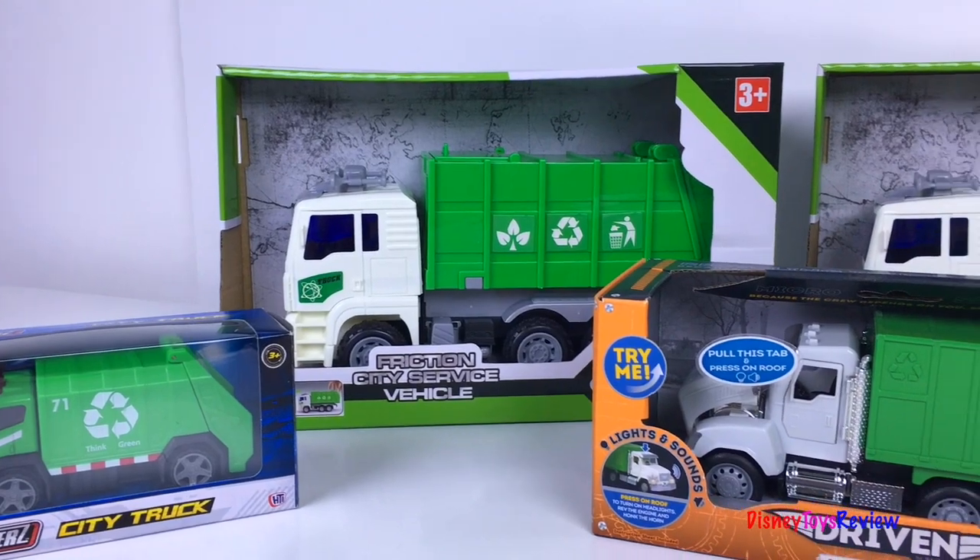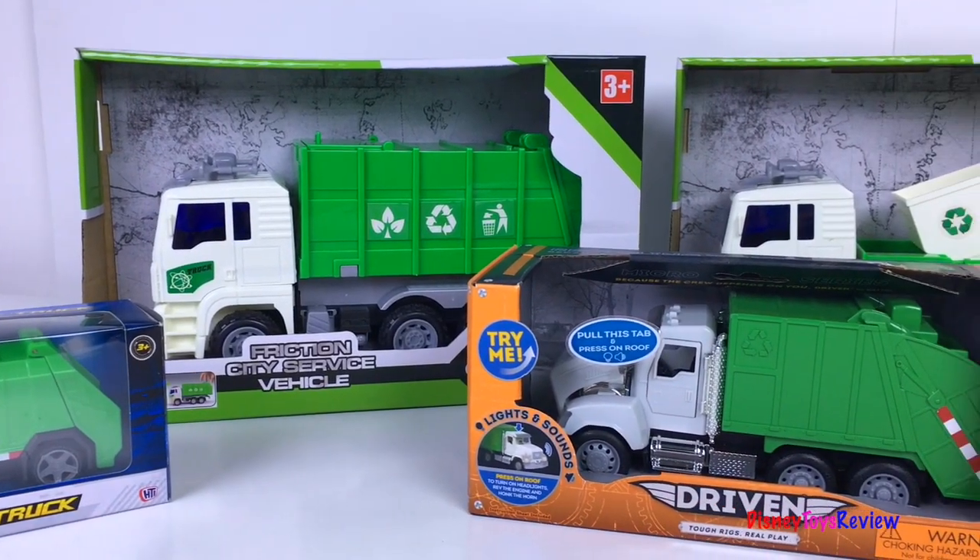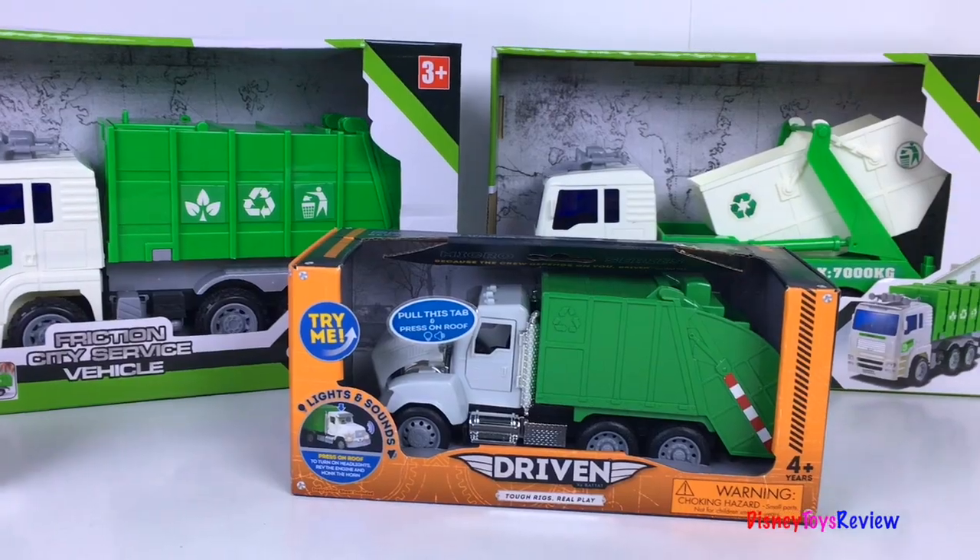Hi guys! Disney Toys Review here. Today we have six different Mighty Machines that we're unboxing! I can't wait to check them out!